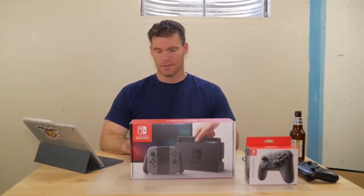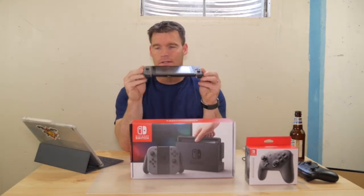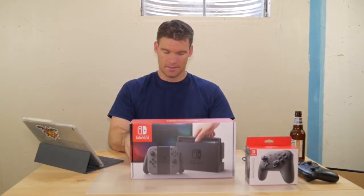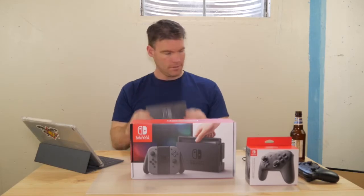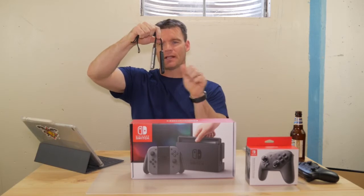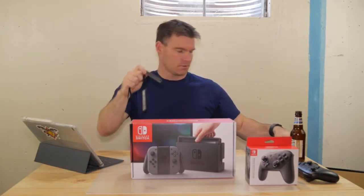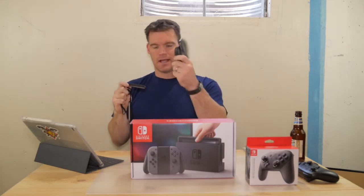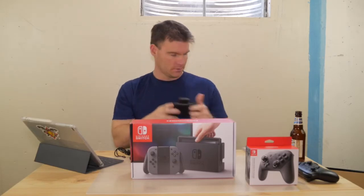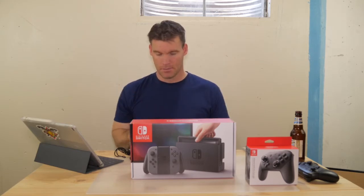First, let me show you what you get in the box. Obviously you get the Nintendo Switch itself and the two Joy-Cons which snap onto the side. You also get the docking station. Then you get these little grip attachments — when you take the Joy-Cons off the Switch you can slide them on and it gives you bumpers, making each Joy-Con an individual controller. You also get the grip accessory you can slide the Joy-Cons onto if you want to use it just as a controller, and it works pretty well. Then obviously you get an HDMI cable and a charging cable.